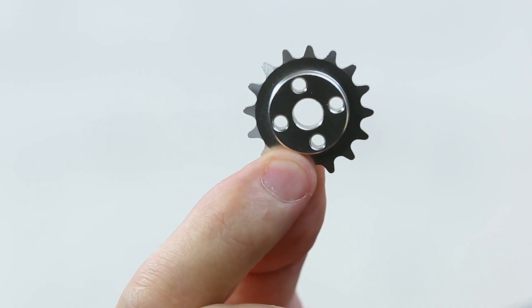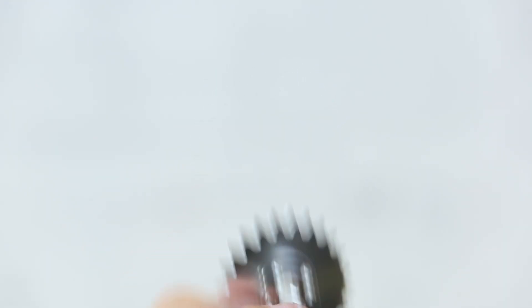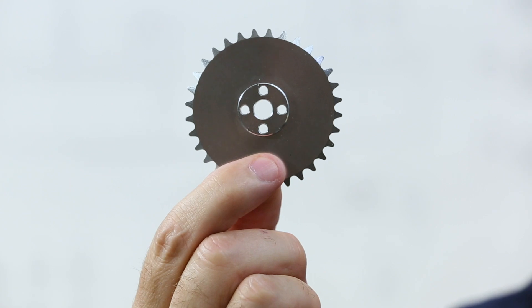Sprocket and chain are part of the motion category in the Tetrix ecosystem and you can get them several ways. You can get the individual sprockets by themselves and we have a 16 tooth, a 24 tooth, and a 32 tooth sprocket. The chain comes in an overall length of about five feet. Those are the ways that you can get them a la carte, but they also come in a package.